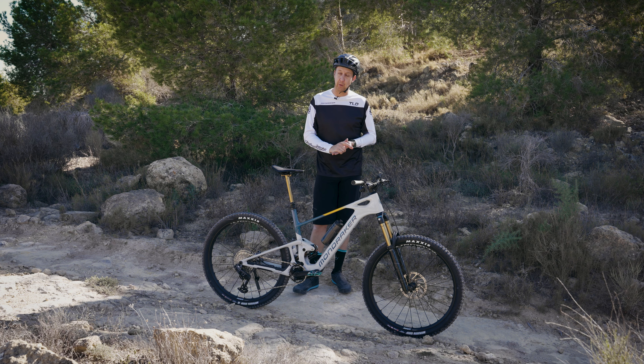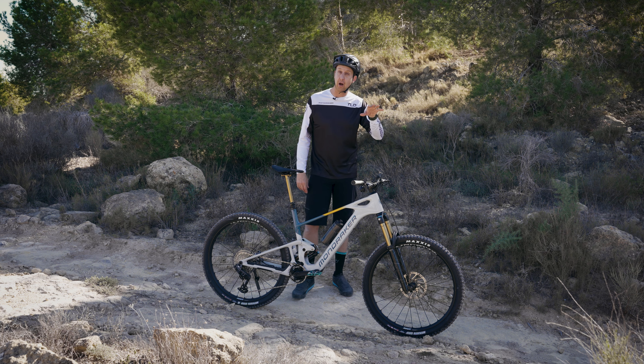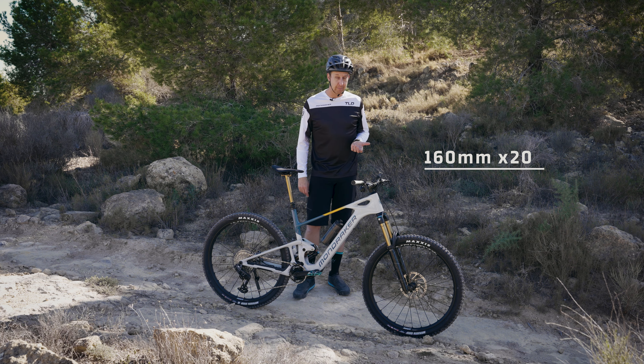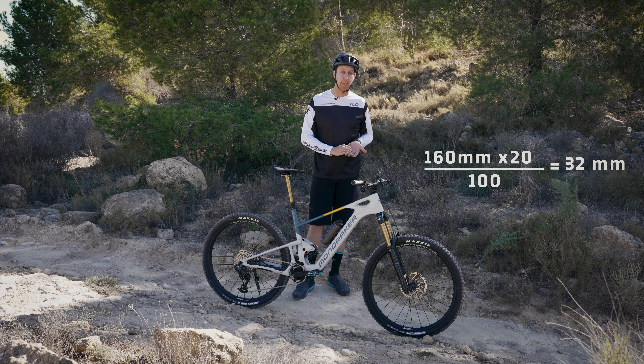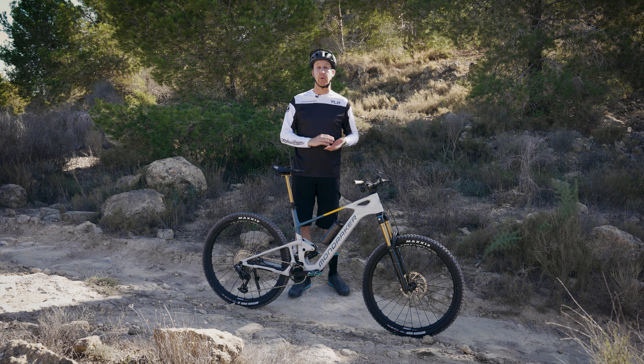Of course, there are other ways to do this — you can figure it out yourself. If you know it's 20% sag that you need on the fork, you can do a simple calculation. This fork has 160 millimeters of travel. Multiply that by 20, divide by 100 — that gives you 32. So that's 32 millimeters of sag; that's what you need to achieve that 20% sag.